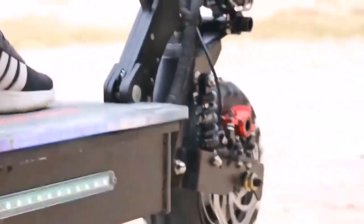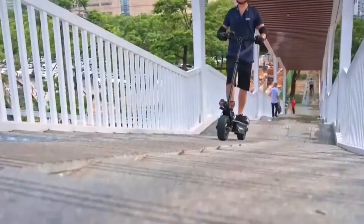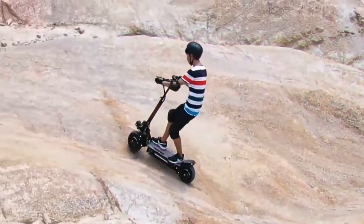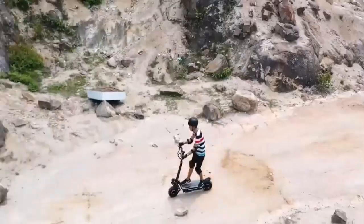When it comes to off-road riding, e-scooters are a great choice because they are more convenient than a mountain bike and significantly more affordable than a quad bike. Still, off-road scooters aren't exactly cheap, so buying one should take some research before you wipe out your wallet.